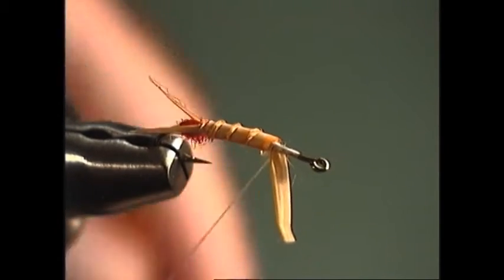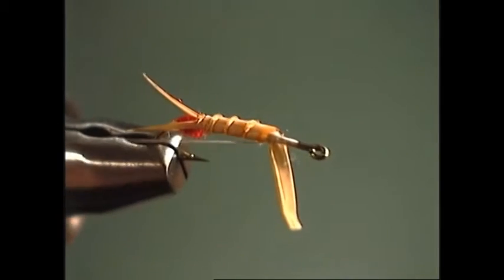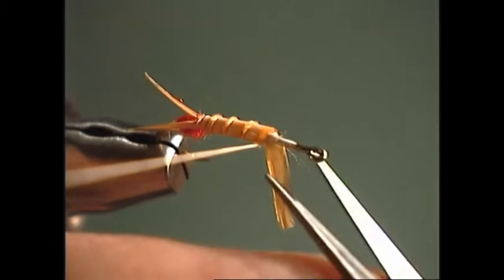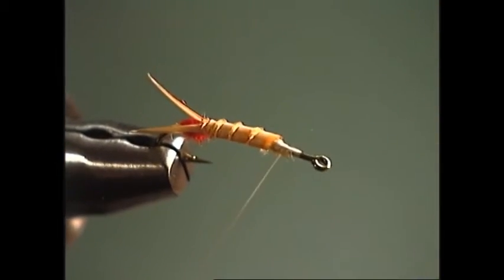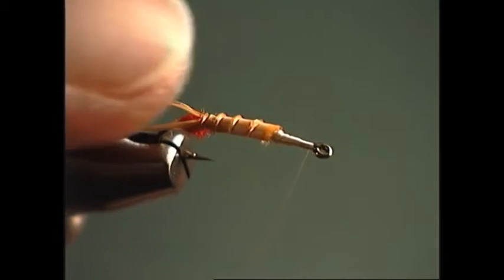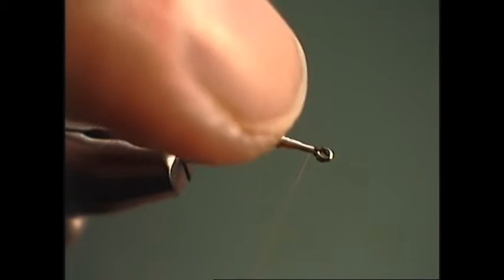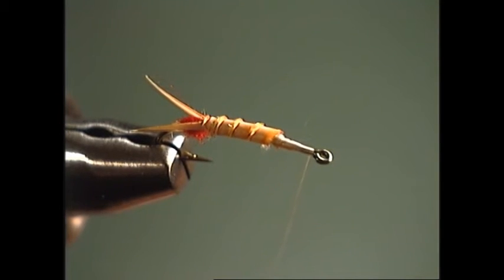Release your hackle pliers, take a couple more tight turns of thread, and then come in and get a real close cut on that biot — move the thread out of the way so you don't cut it, and trim the biot off as close as possible to the hook shank. Now advance the thread forward to the eye of the hook. Rather than tying in the wing material back here at the biot and building a lot of bulk, we're going to tie it in at the eye and then fold it back over the top of the thorax like a wing case, to eliminate bulk and allow more material in the front portion of the fly.